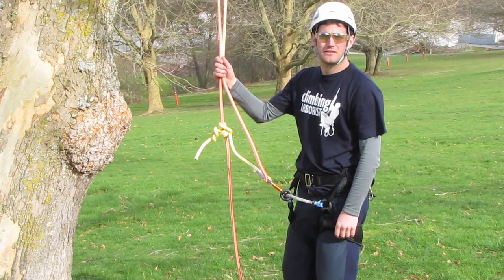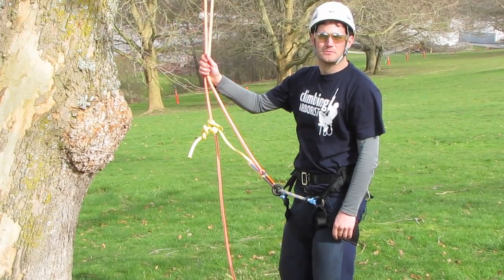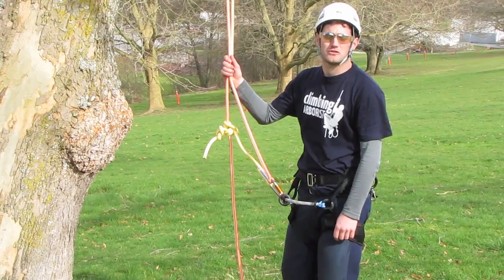The Body Thrust Technique is a very simple technique, but the first tree climbing technique that you need to master to be able to get into the tree and then climb around the tree once you're in it.